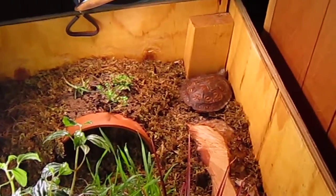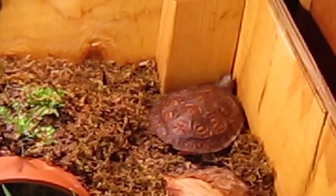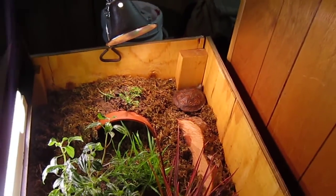There you can see my Central American Wood Turtle hanging out in the corner over there. It likes to hang out there — it's nice and warm.